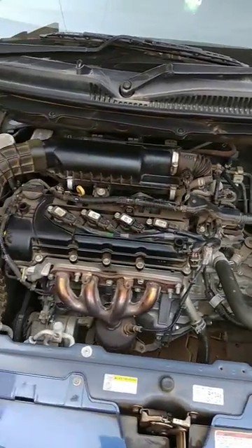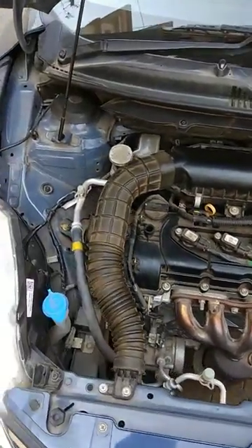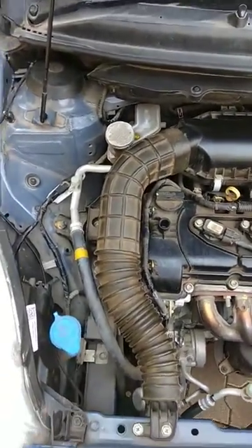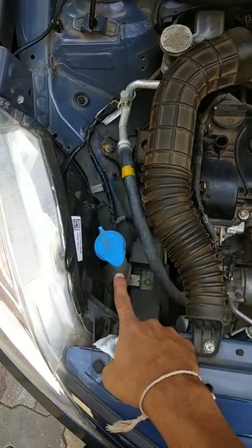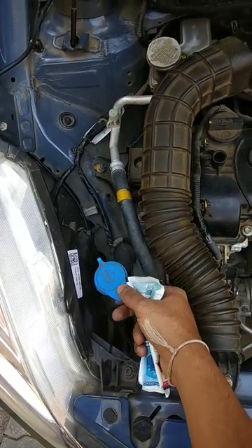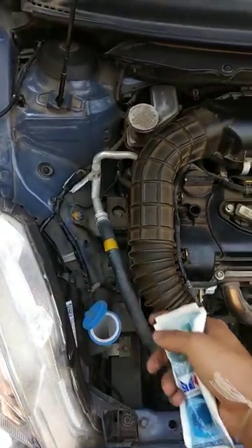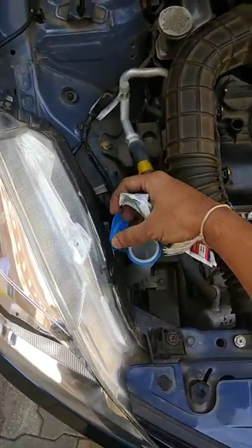In the manual you cannot find which one is the correct water inlet. I'll show you — you can see this blue valve. You open that and you can fill distilled water or pure water.